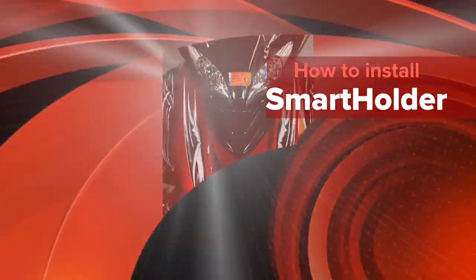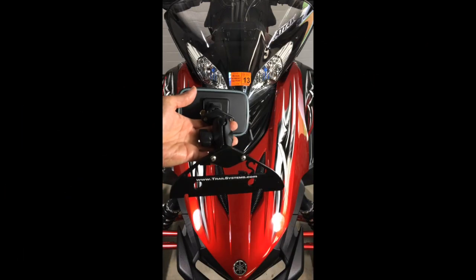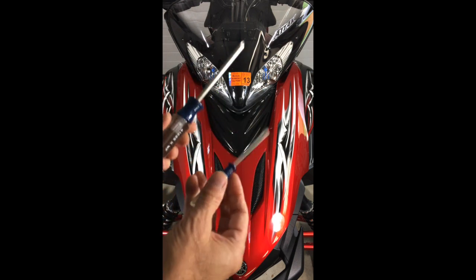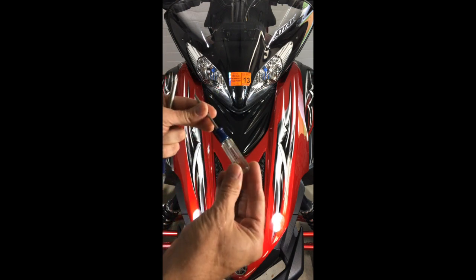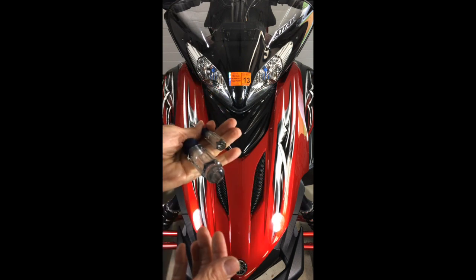Welcome to Trail Systems instructional video on how to install the Smart Holder onto a Yamaha Apex snowmobile. The installation only requires the use of two Phillips head screwdrivers: a common number two Phillips and a size zero Phillips head screwdriver. Those are the only two tools you need.